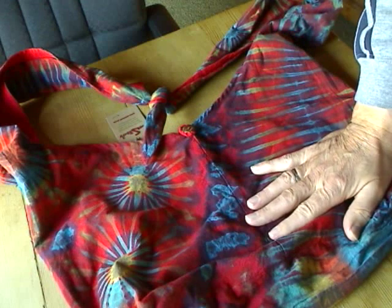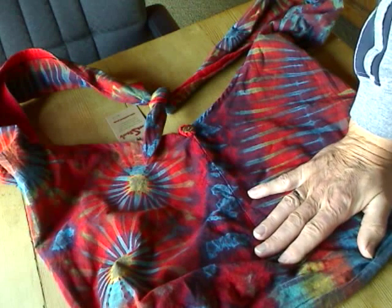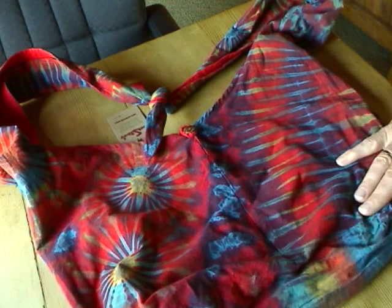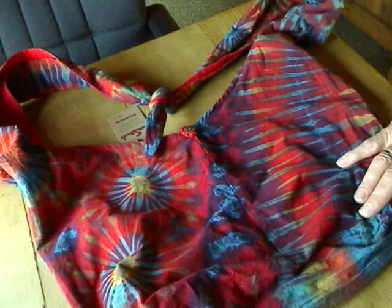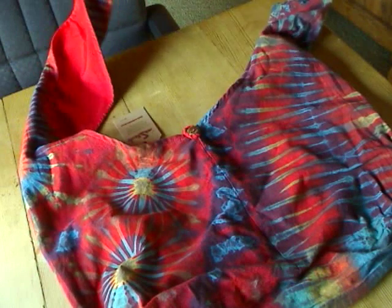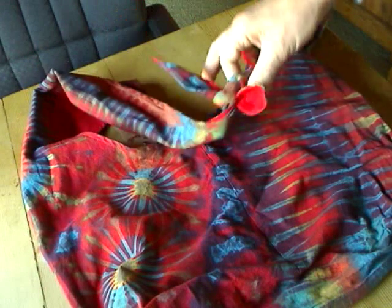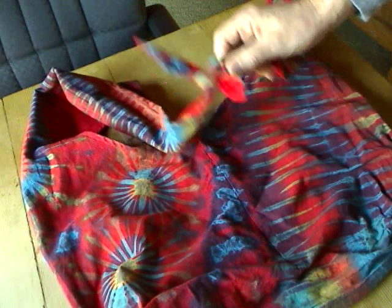There was always the problem — not really a problem — but sometimes the Buddha bag straps were a little bit too long, and the shoulder bags might be too small. So we tried to do something in the middle and see that everybody can get something out of it. We built this bag with the straps that are held together with a knot up on top.